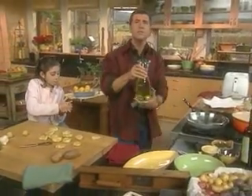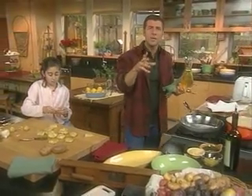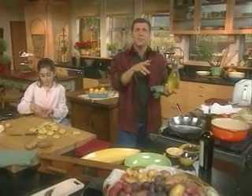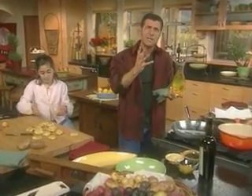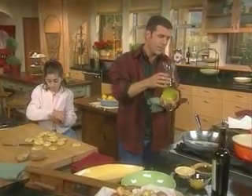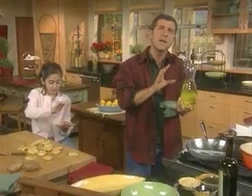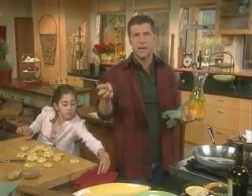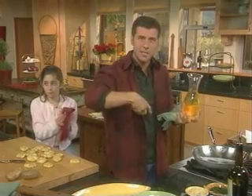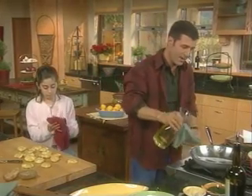I have some peanut oil. You could use pure olive oil, which I like as well. I don't shallow fry anything in extra virgin oil — it gets a little too heavy. A potato's got a really delicate flavor and I want it to come through. Plus peanut oil has a higher smoking point, which means it'll get about 50 degrees hotter without beginning to break down.